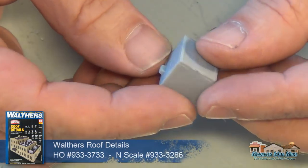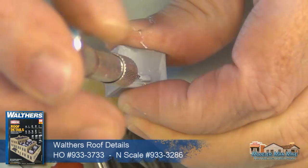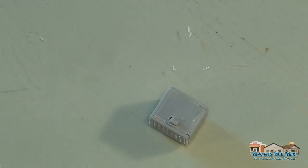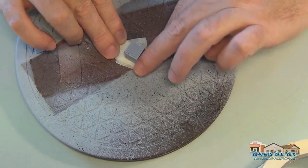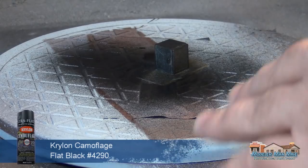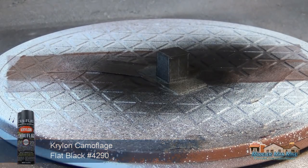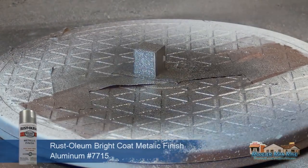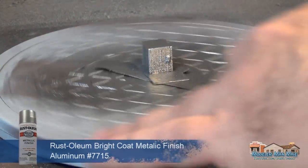Now I'll get some roof details — give it a big old air conditioner to cool these guys off in that building. North Texas gets so hot. I'll cover it with a little bit of black and come back with some metallic color — this always looks really nice.